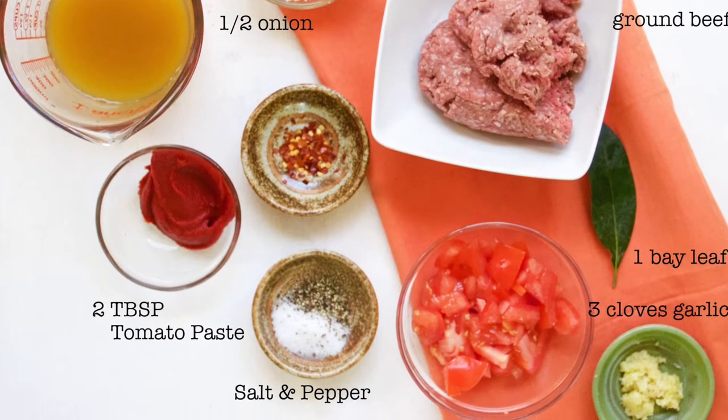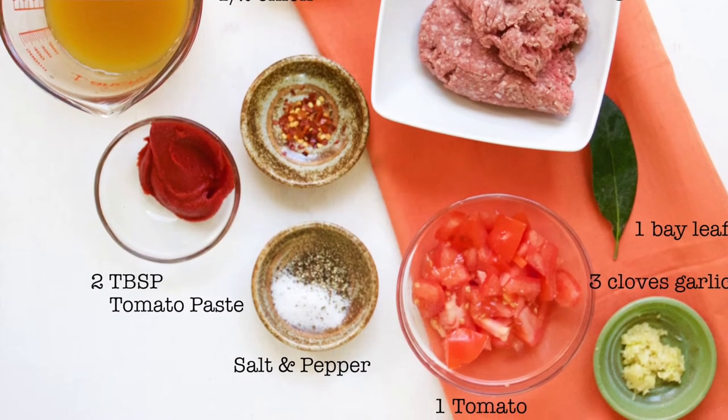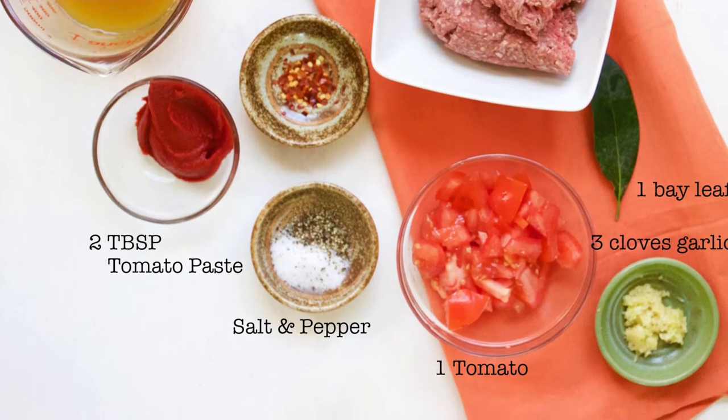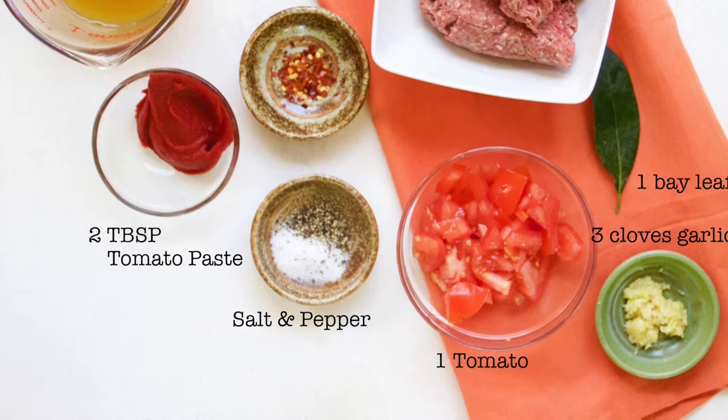Two tablespoons of tomato paste and three fourths cup of veggie broth. Also, a pinch of crushed red pepper flakes for spice, but you can leave that out if you don't like spicy.